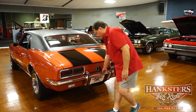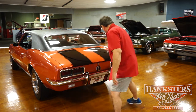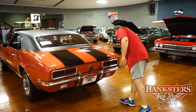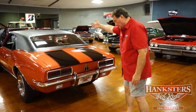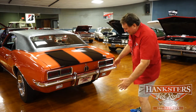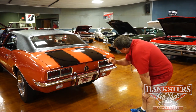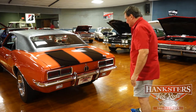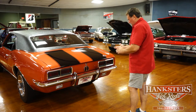Bumper fitment — get the micrometer out, because somebody spent a lot of time on this. Rear bumper guards, bumperettes in the back to complement the ones in the front. The rear lamps — no marks or anything. Nice crystal clear backup lenses in the back. There's not a single thing out of place so far. We only have one side left, so let's see if we can find something on it.